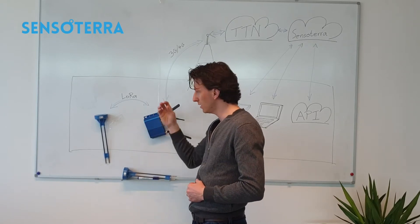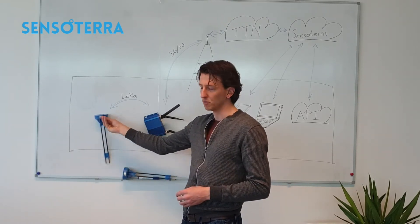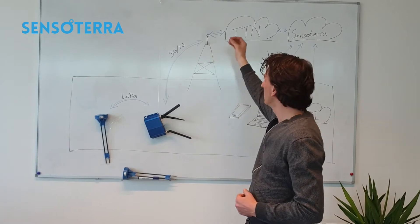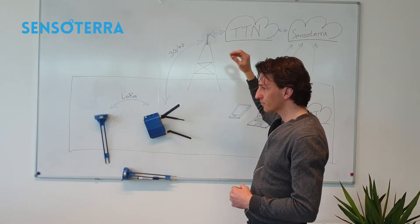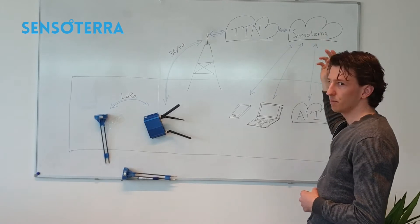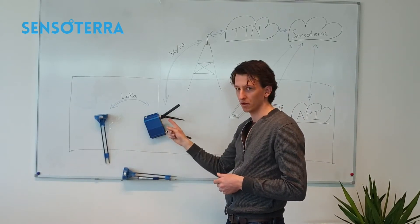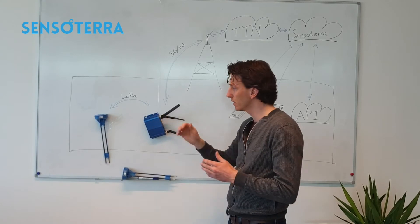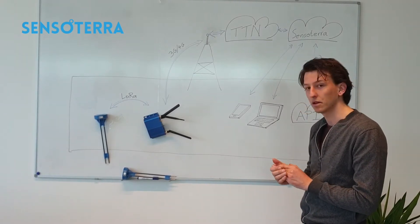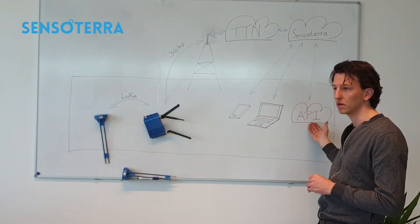Then it all starts. Every hour, the sensor wakes up, does a measurement in the soil, processes that measurement, packages it, and sends it to the gateway. The gateway forwards it into the network. TTN receives it and forwards it to the Sensotera backend. In the backend, we process the package, which contains the moisture level, the LoRa signal quality, and other specs like battery level. The raw measurement is mapped with our calibration curves, and the customer sees the final data on their smartphone, website, or in the OpenAPI.